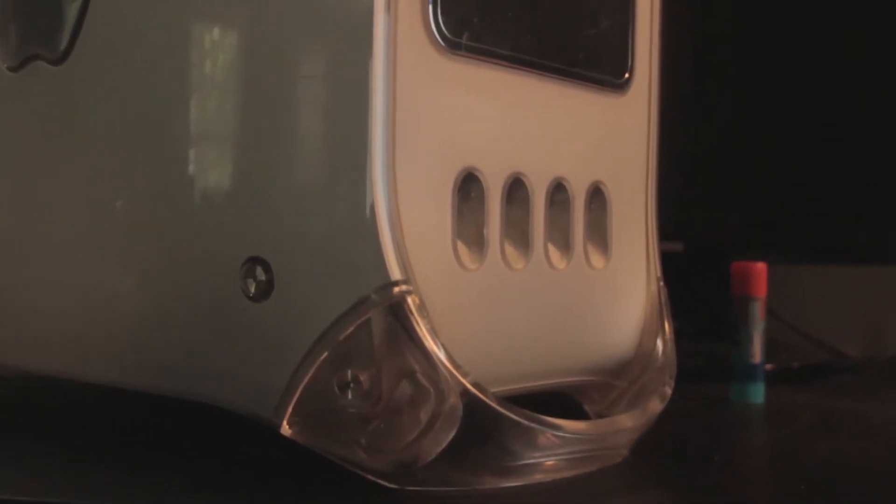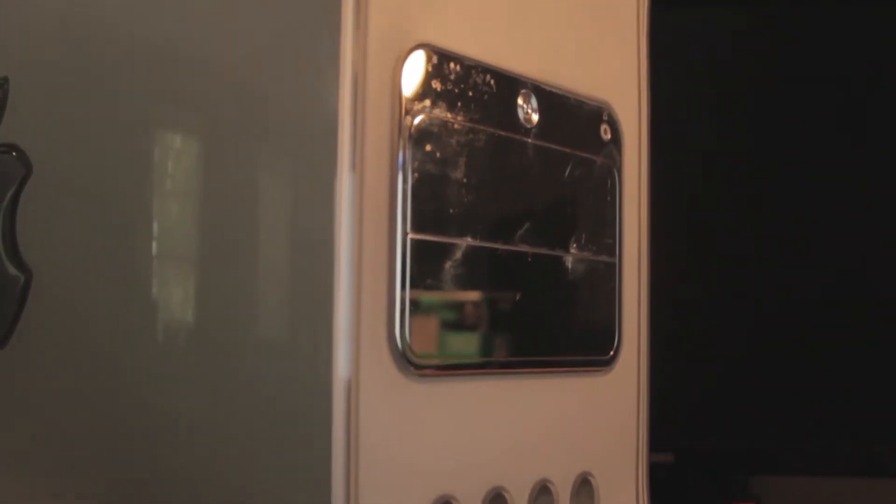This video is about this one — the Mirror Drive Door. It's called that because it's got mirrored drive doors on it. Isn't that clever? This is the most powerful one, it works, and that's what this video is about. But what could you actually do with a 15-year-old Mac like this one?